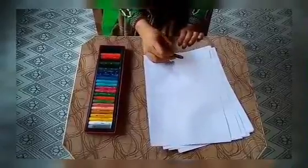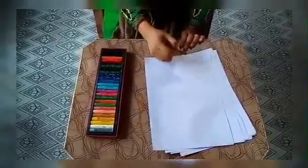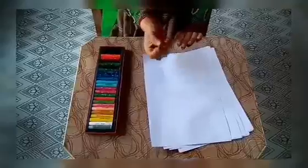First of all, I will pick up the color brown. Brown is my favorite color — which is your favorite color? So let's have fun with this color brown.